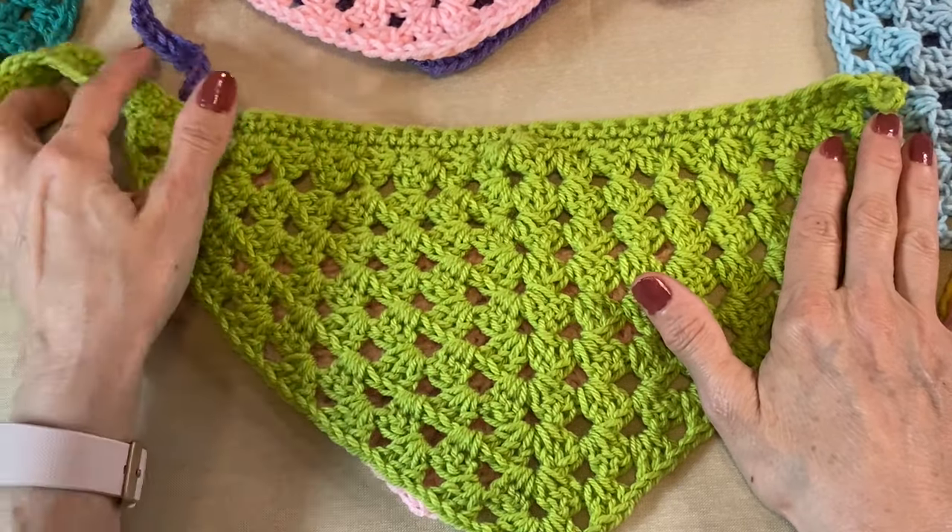I've experimented a couple of different ways. On this one I single crocheted in the top loop. On this one I single crocheted in the back bump, and between the two, the one done in the back bump definitely feels more sturdy, especially when it comes to the tip because that thing's going to be in and out. They look really similar but this one definitely seems a little bit better, so that's what I'm going to do here.